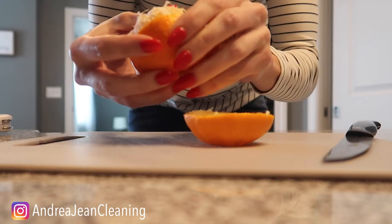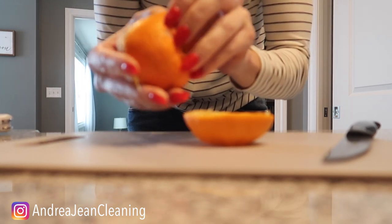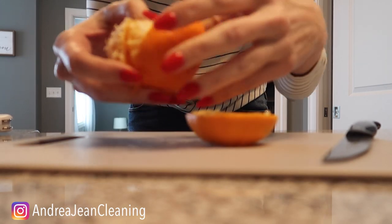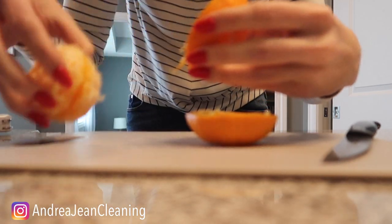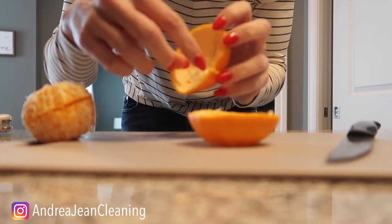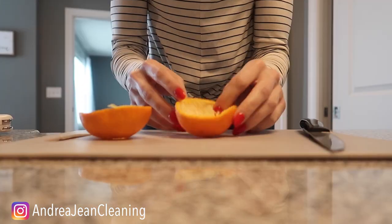Oh, this smells so yummy and delicious! We like to save you money over here and save you time. Look at all this goodness inside the orange. This is what you want — and of course, eat your orange. Don't mind if I do!